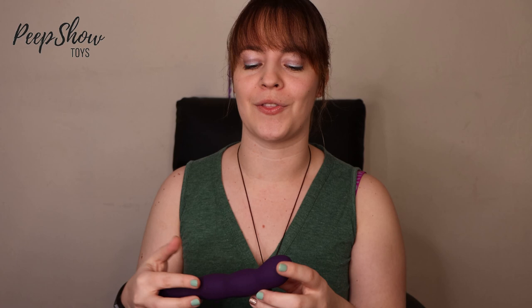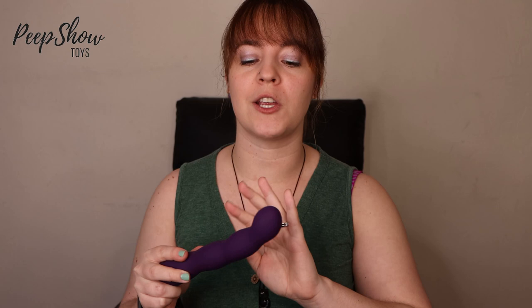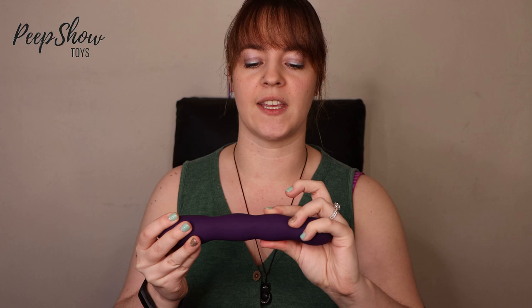It's also waterproof so you can take it in the bath or shower with you, you don't have to worry about that. It's covered in body-safe silicone so make sure you use water-based lubrication with this, but it's really easy to clean. You can see anything on it — if I just drag my finger on here you'd be able to see the grease left behind — so this makes it incredibly easy to see where you might have missed in your cleaning, which is great.